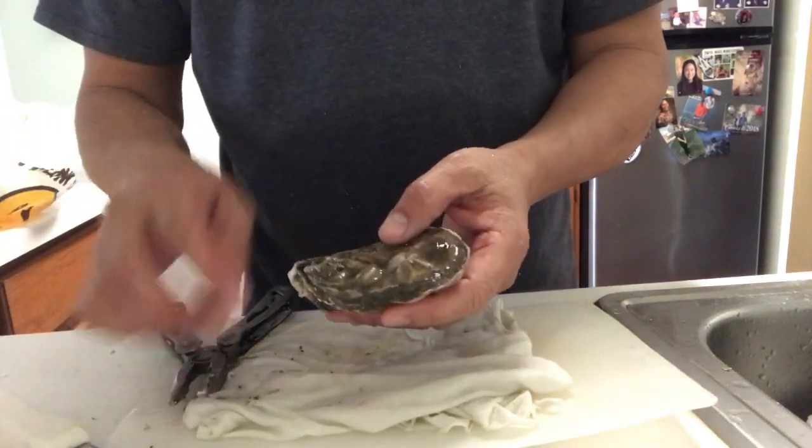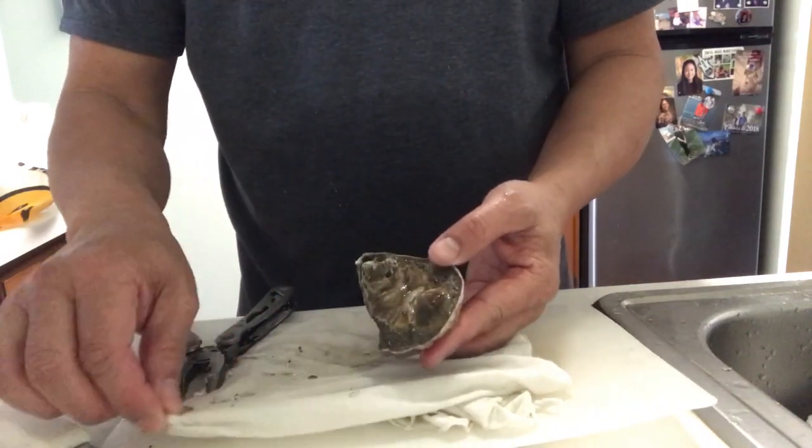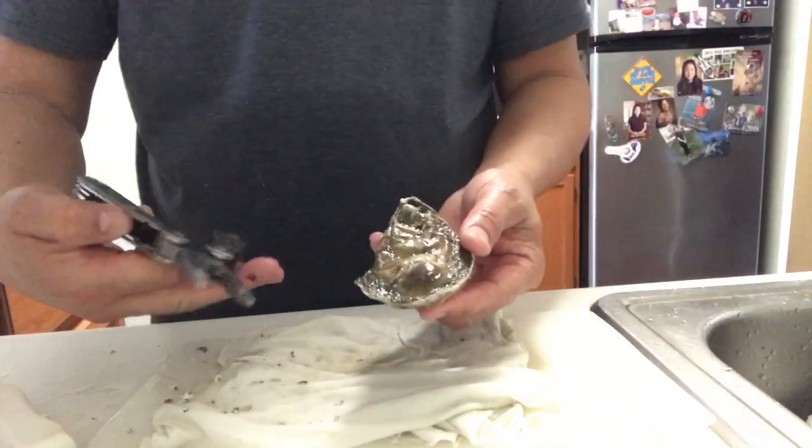Now, some Eastern Shore Oysters have much harder shell and it's a little easier to shuck, but these are very brittle. So I'll show you a different technique, and what you need is a pair of pliers, like this Leatherman here.